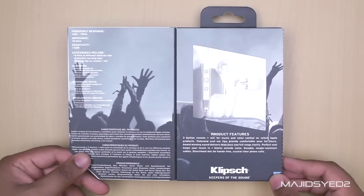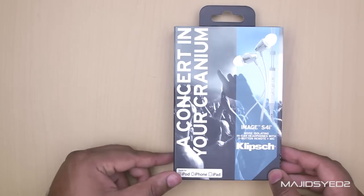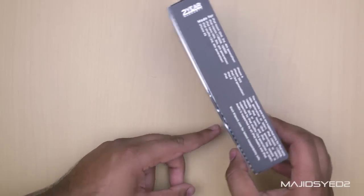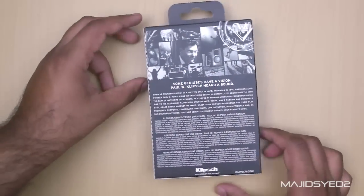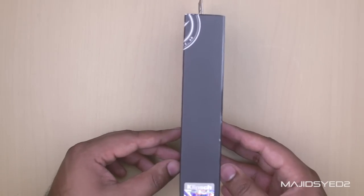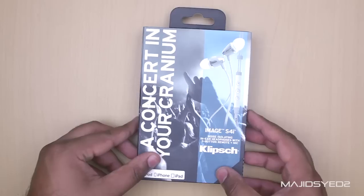Hi everyone, this is Watch from the MW Technology channel on YouTube. In this video we're doing a quick unboxing of the Image S4i2s from Klipsch. These are the new version of the Klipsch S4i's that many people consider to be one of the best headphones you can get for around the $100 mark.